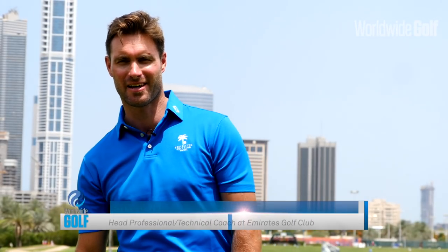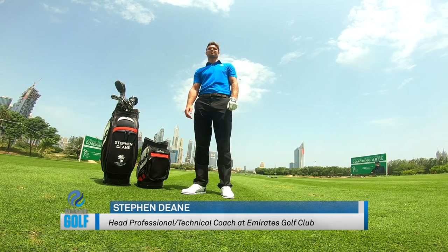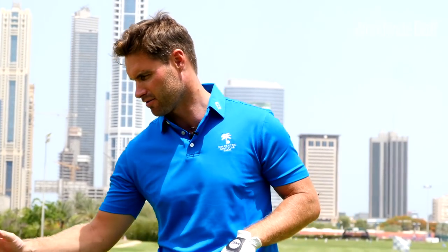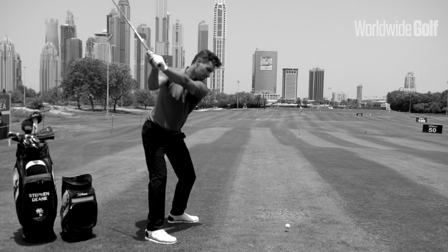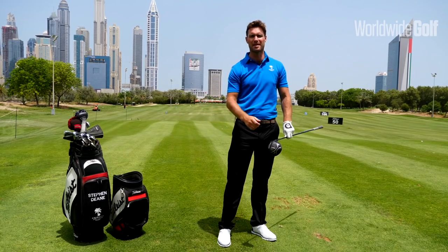Hey guys, Stephen here from the Peter Cowan Academy Dubai. I hope you're having a great day and looking forward to a fantastic summer ahead. Today we're going to talk a little bit about the golf swing, but we're going to particularly look at the driver swing. So I'll just grab my driver here. Something important which we see with our students — obviously with the driver you want to generate speed.